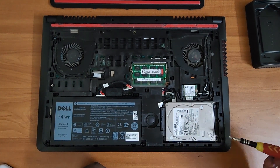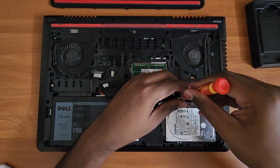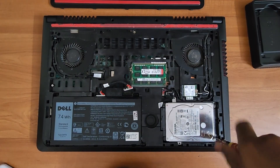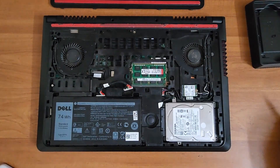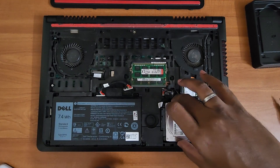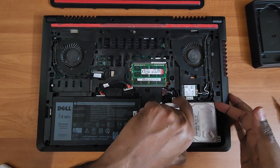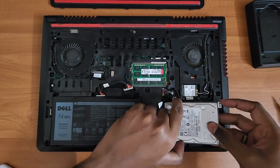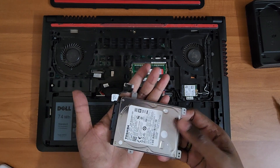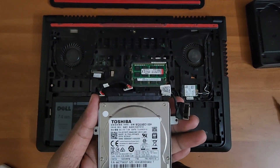There are four screws — one, two, three, and the fourth one — so we just remove all four screws and keep them safely. Do not lose them; they're hard to replace. Once done, remove that hard disk gently, wiggle it out.